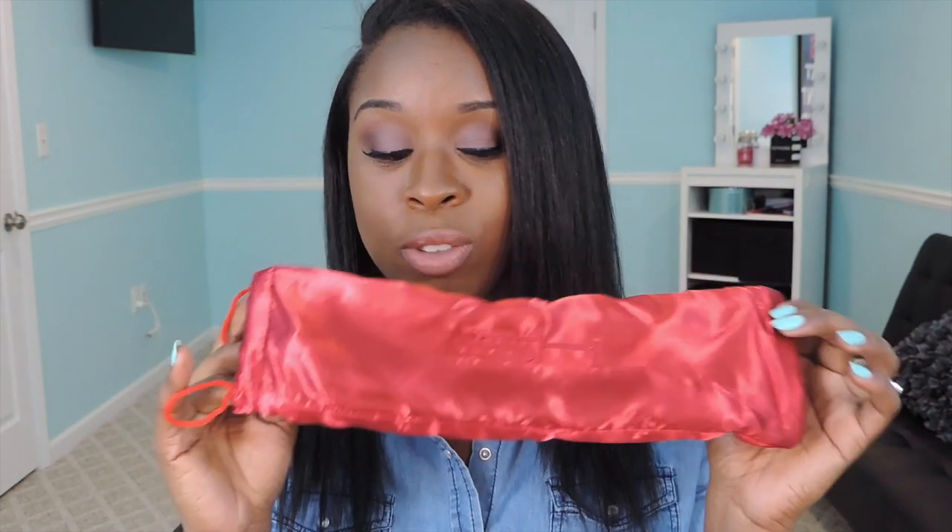Inside the box it has the fly iron that comes in a thermal pouch — it looks like this. Really, really nice. Very nice travel protective pouch for your fly iron.